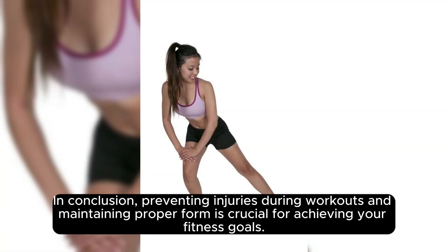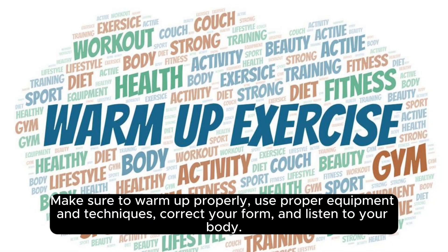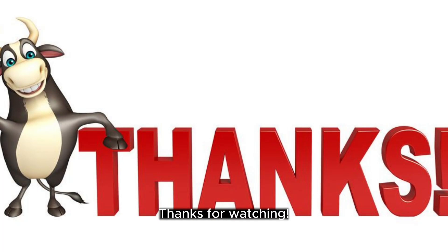In conclusion, preventing injuries during workouts and maintaining proper form is crucial for achieving your fitness goals. Make sure to warm up properly, use proper equipment and techniques, correct your form, and listen to your body. Thanks for watching.